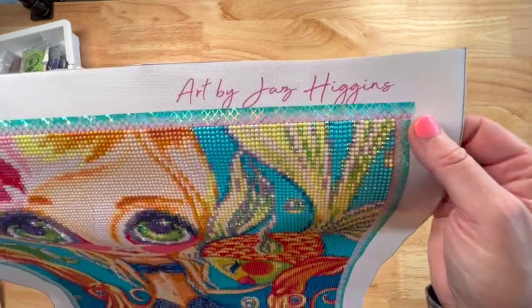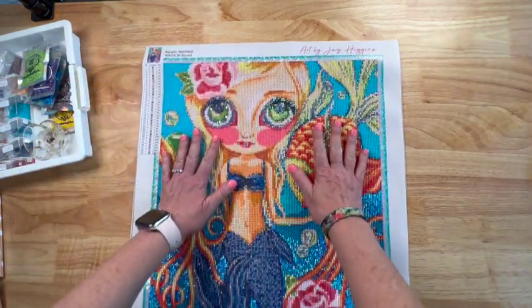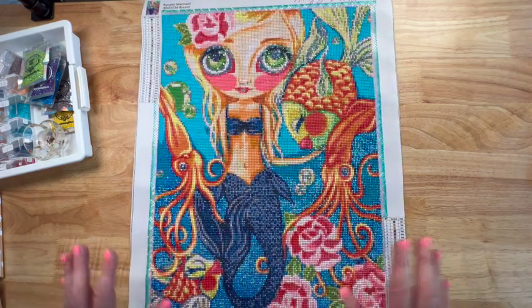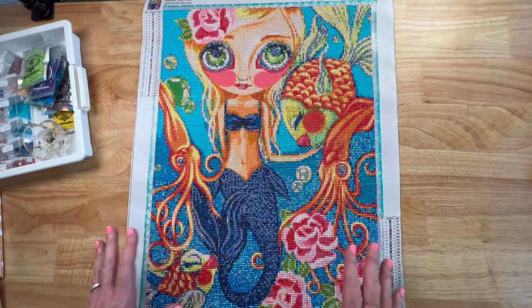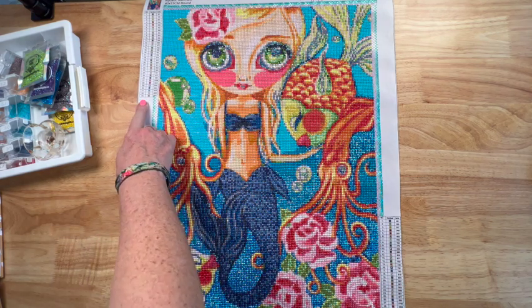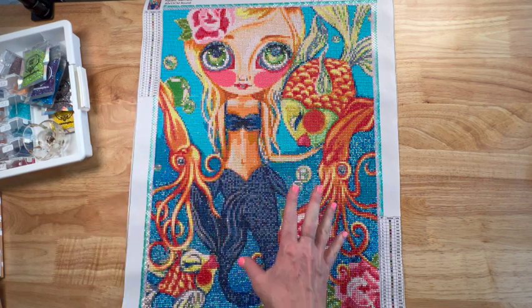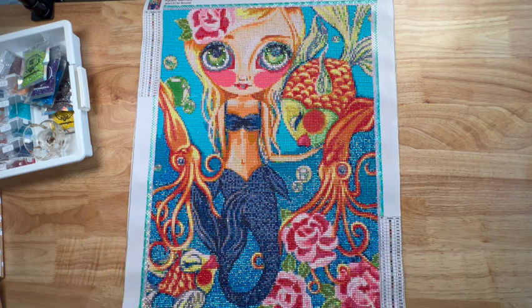It actually comes directly from her studio in Australia. I loved this painting, y'all. I will tell you I enhanced quite a bit of it — it does not come with any ABs. It did have 33 colors and I added six ABs to enhance it, but it looks exactly like the rendering.